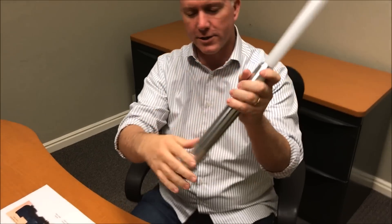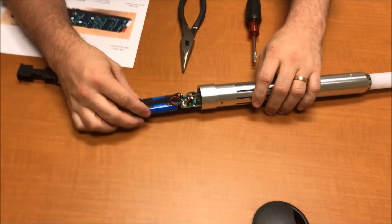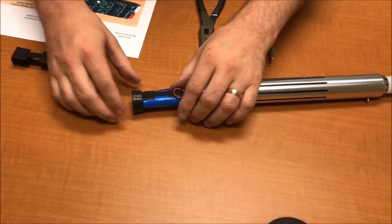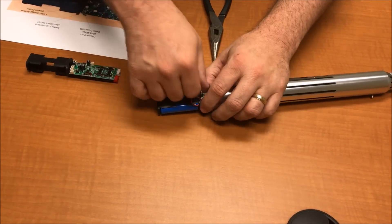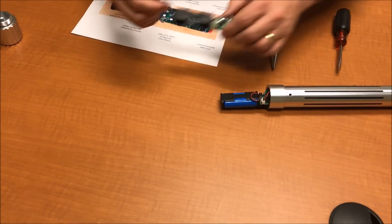You can see that the board is coming out, so let's pull the board out. There's the board with the battery — that's your battery. What you want to do first is pop off the speaker connection.